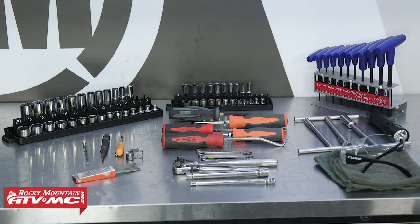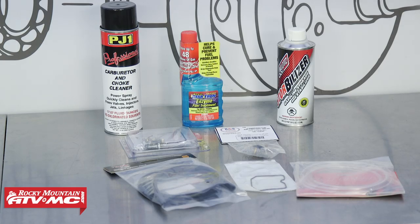To do this job, we'll be using some basic hand tools, rags, and safety glasses. Another thing we'll be using is a magnifying glass to help us inspect the jets. Always refer to your model-specific service manual for more information, proper procedures, and specs. For parts, we'll need some carburetor cleaner.